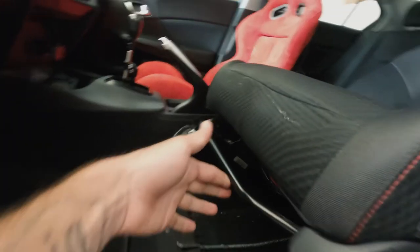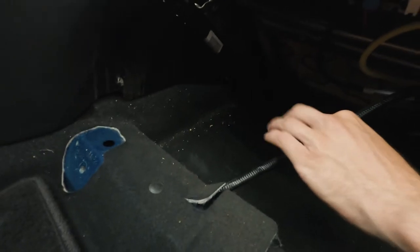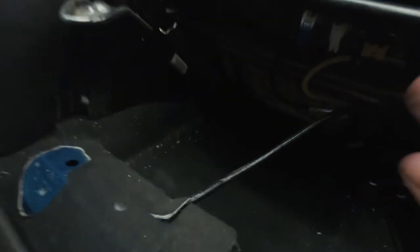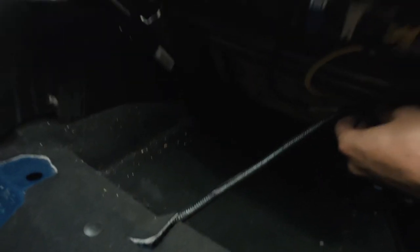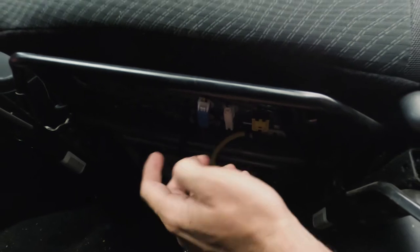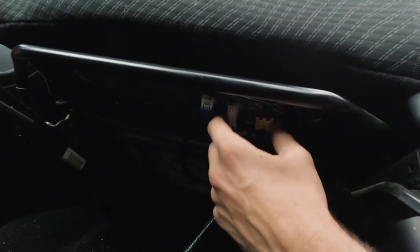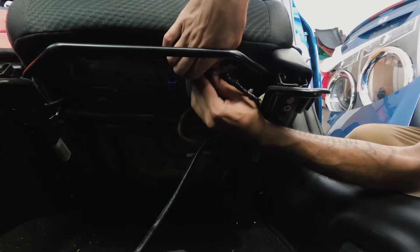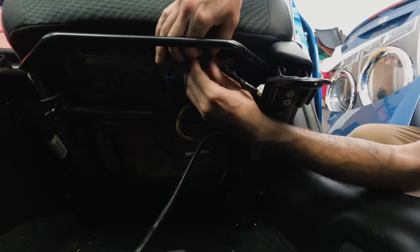I got the bolts undone for the driver's side. When you lift it up and look underneath there's a harness — this is the harness for the airbag and the seat belt indicator. Be careful so it doesn't get pulled too much, but under here there are three tabs for the seat belt and the airbags in the seat. I'm just going to disconnect these real fast.